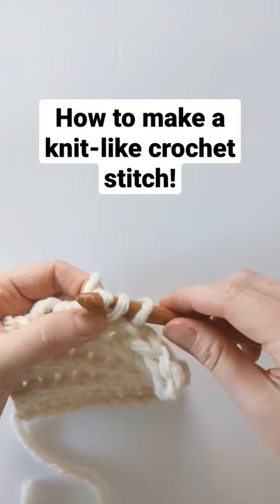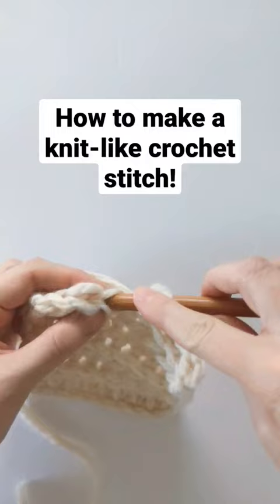Yarn over, insert your hook into the back loop, yarn over, pull through, and then pull through one more time. And that's how you create this cool little knit-like crochet stitch.